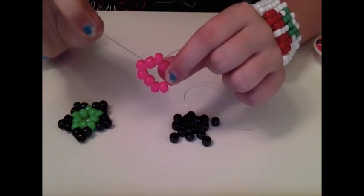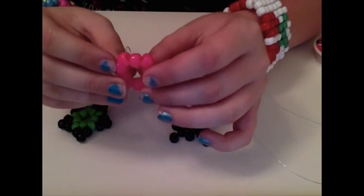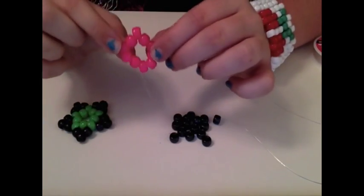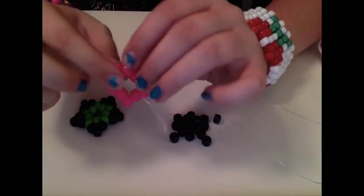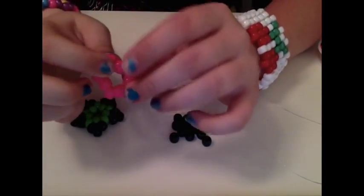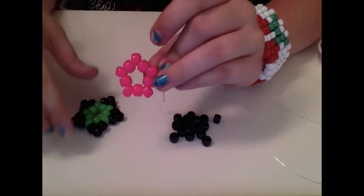Leave the little piece of string — you're not going to cut off any of the extra string. Then what you're going to do, because this doesn't really look like it's going to make a star, you're going to point them out and put them into place, so it will look like this. It's like a little star inside a star.